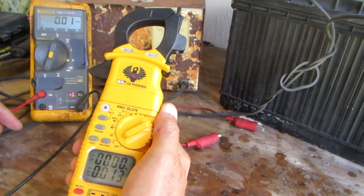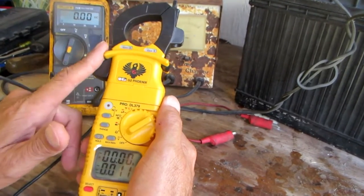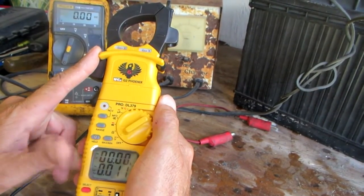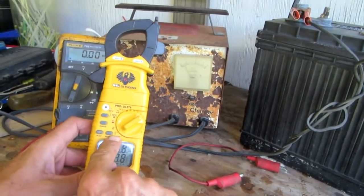The easiest way to read it — with less harm and damage, harm to personnel and damaged equipment — is to just buy an amp clamp. They're inexpensive, easy to use, and safe to use.